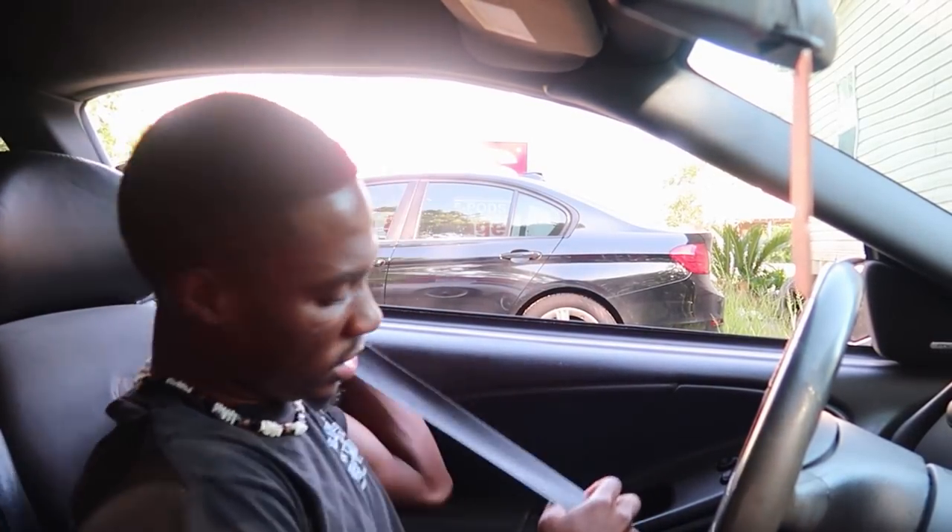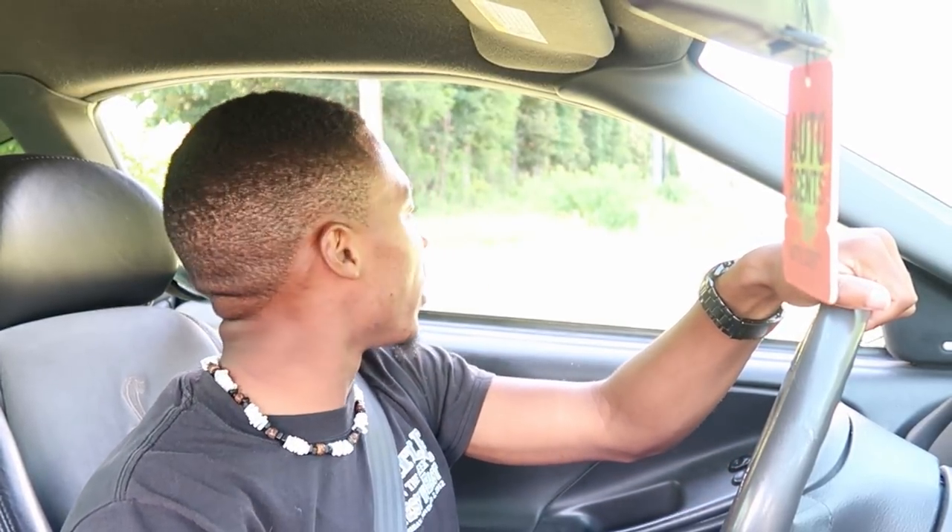Safety first as always, gotta be safe whenever you're driving a car like this. I have the windows down just because I want to hear the car — I don't usually drive with the windows down anymore because I do have AC now, but I'm doing it today. Hopefully the image stabilization is solid for this video. I'm trying this GoPro mount and I tried to tighten it up with a screwdriver, which I've never done previously, so hopefully it's straight enough.